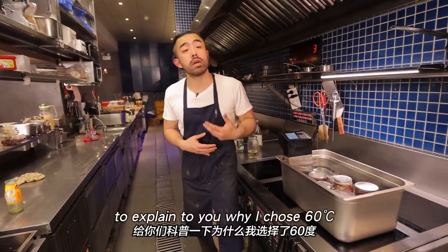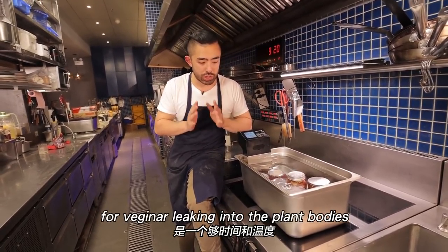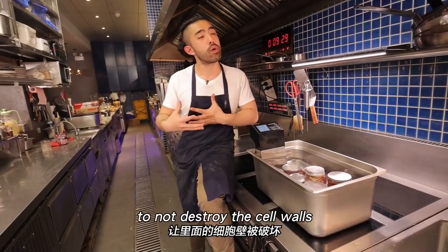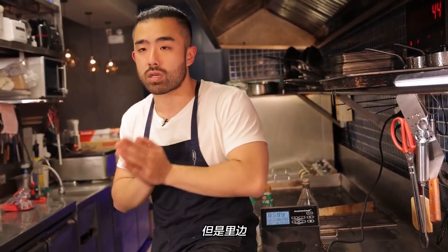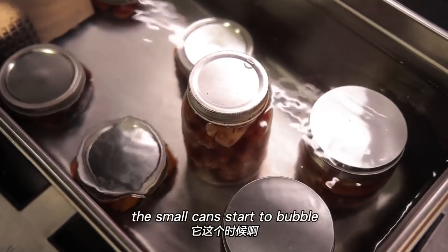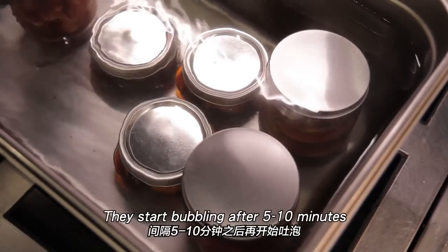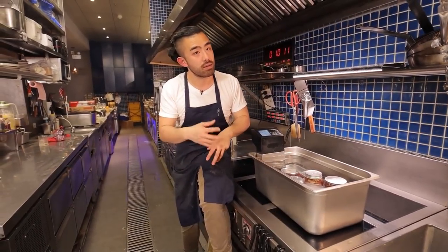Now let me explain why I chose 60°C. In my experience, 60°C for two hours is just enough time and temperature for the contents to absorb the vinegar, salt, and flavors — but not hot enough to break down the cell walls and soften the vegetables. I like my pickles very crunchy, as close to fresh as possible, but full of those infused flavors. After a few minutes, you'll see small bubbles forming on the jars — that means gas is being pushed out, not outside water getting in. Good seal.